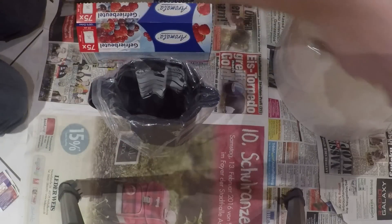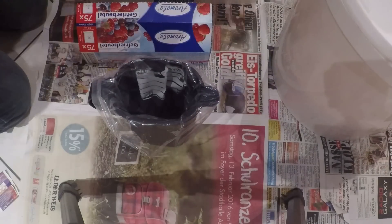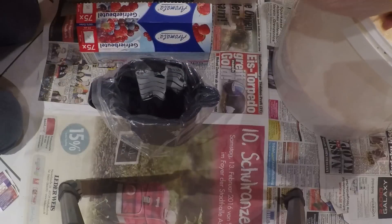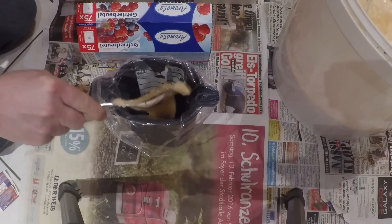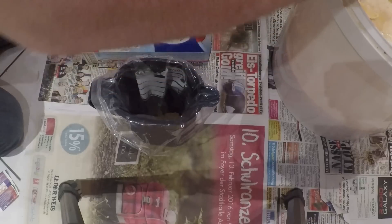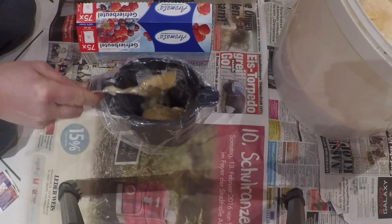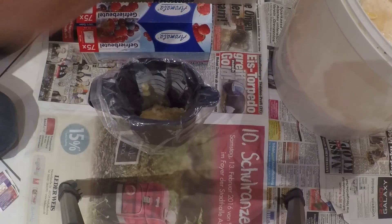Den Beutel ein bisschen auseinandermachen, damit der Honig gut reinfließen kann. Dann öffnen wir unseren Behälter mit den Honigresten, die wir das ganze Jahr über gesammelt haben – Abschaum, Honig, den wir nicht mehr gebrauchen können. Und füllen ungefähr 500 Gramm, roundabout, hier in unseren Beutel. Das muss nicht so genau sein.